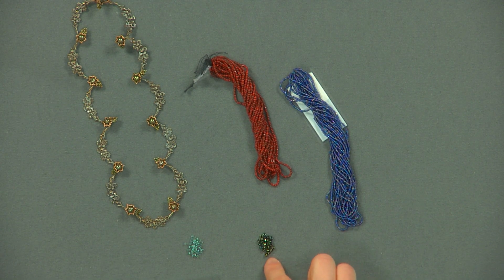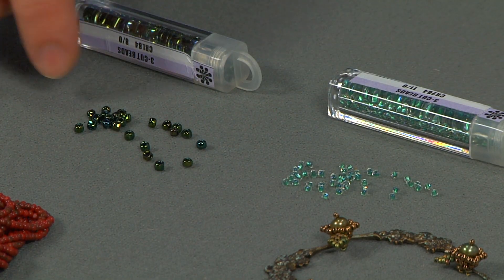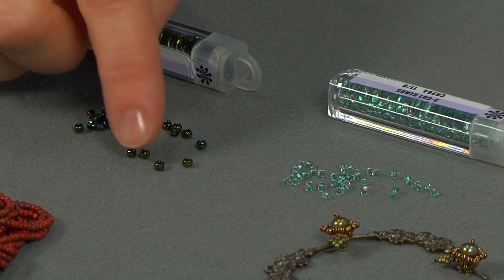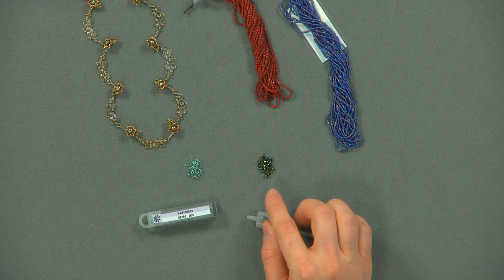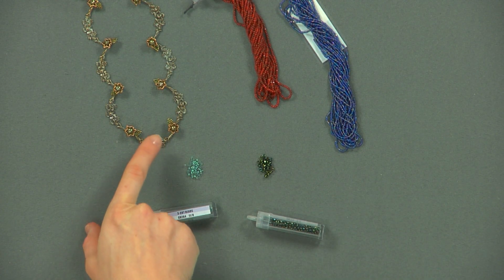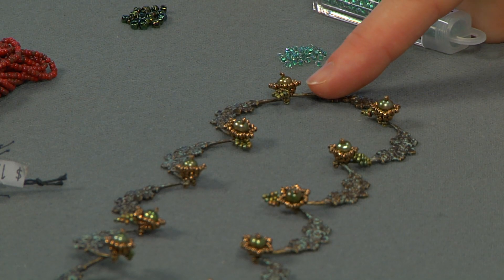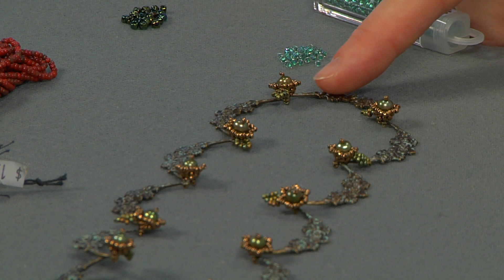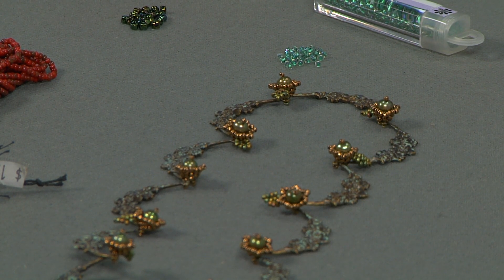The beads up front here are made the exact same way, but they're called three cuts because they actually have three different cuts on them. The reason why you'd like to use these in a design is because the facets are really good at reflecting light and add a lot of interest to a piece. As you can see here, I used small charlottes with one cut on the outside edges of these flowers just to add a little more dimension and shine.